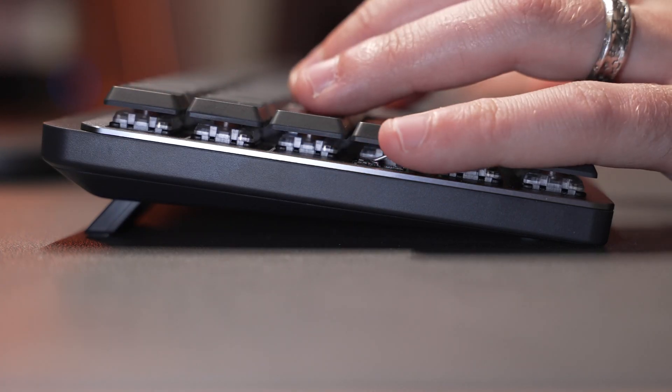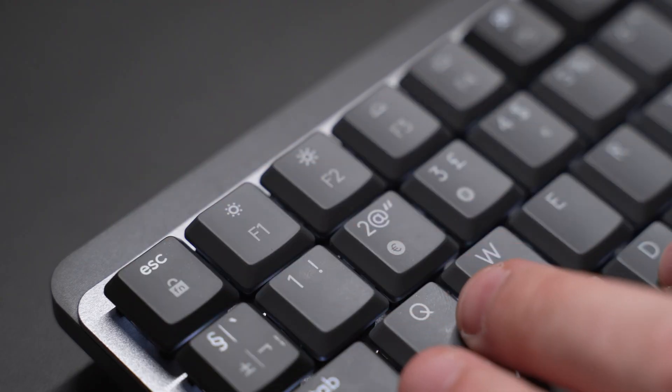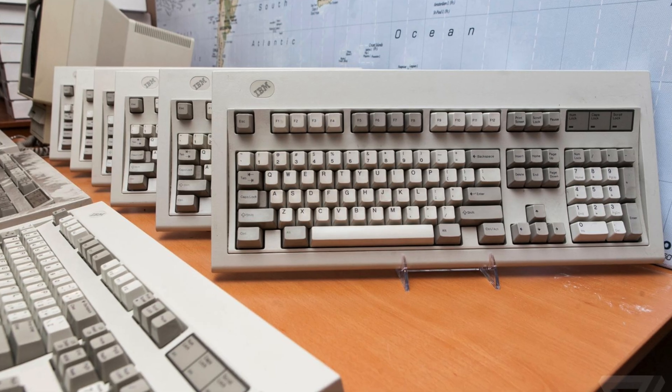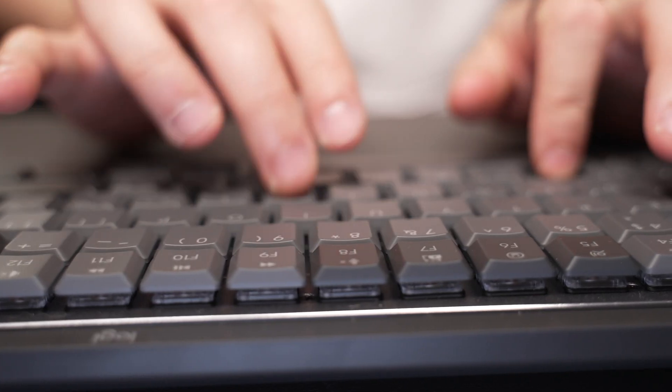My use of this keyboard has been a surprisingly different experience to using the older MX Keys, mainly because the keys on here are significantly higher. Overall it's both a good and kind of bad experience for me personally. I absolutely love the tactile feel of the keys — it feels like going back to those older beige keyboards. It's a nice and pleasant experience to type on, even though the tactile quiet version is still louder than the MX Keys. I'll play a quick comparison now between the audio levels of both keyboards.